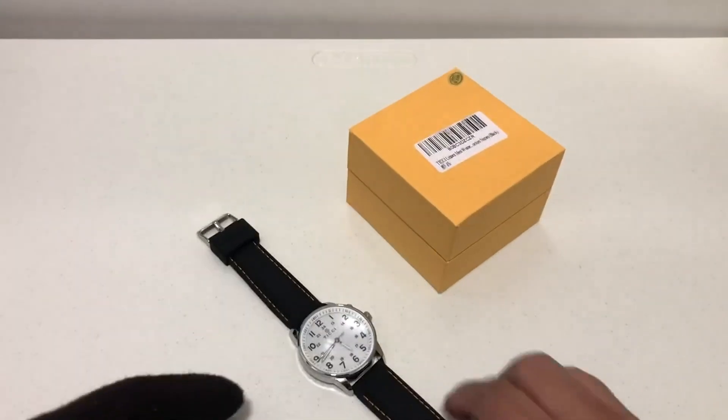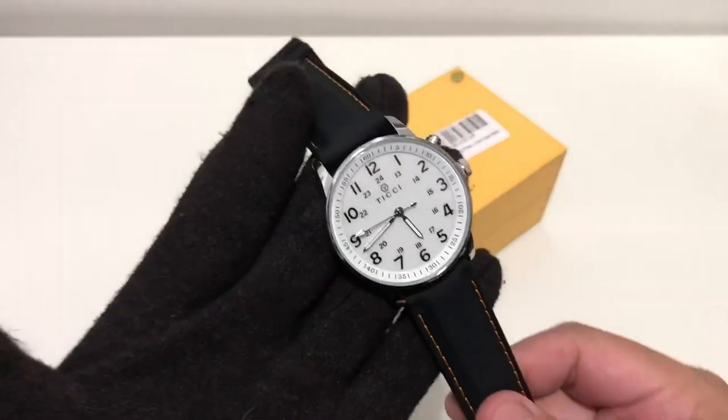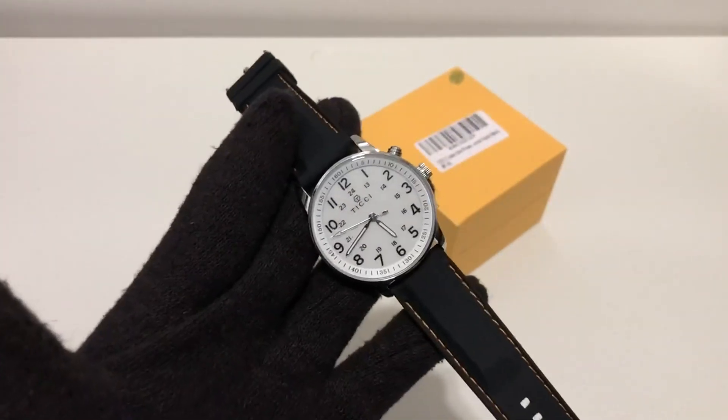It is a bit of a fingerprint and dust magnet because of the finish. Overall I'm giving this four stars — I really like it.